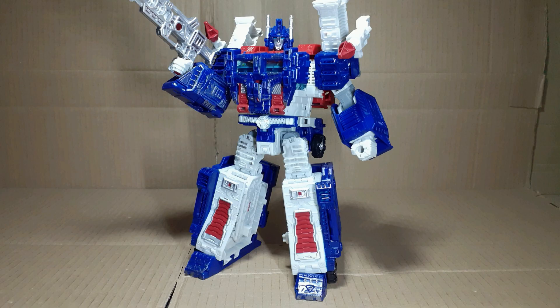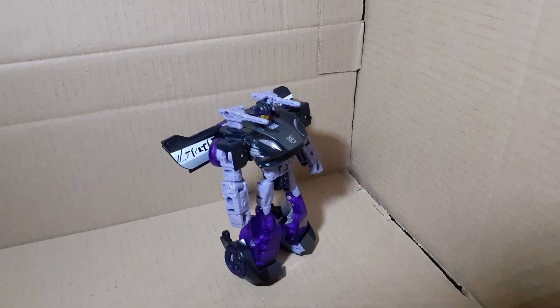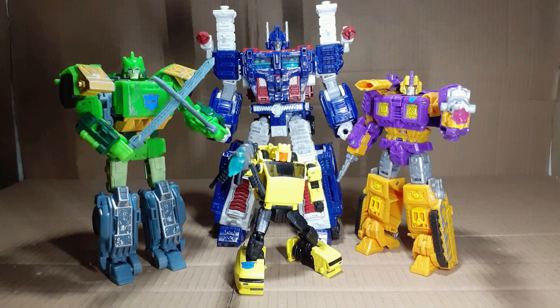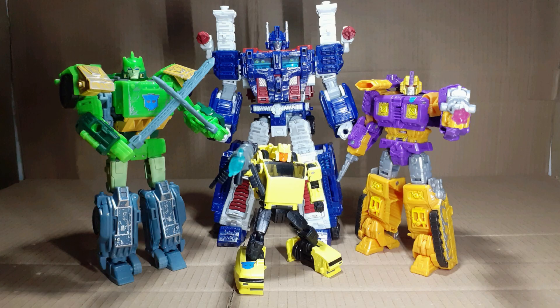Out of the box, Magnus looks very imposing. There is no doubt that just his silhouette is enough to scare the Decepticons. Standing him next to some other figures, we can really see how big Magnus is. Standing at 21cm tall, or just over two Cliffjumpers, fully armoured Magnus is certainly a large lad.